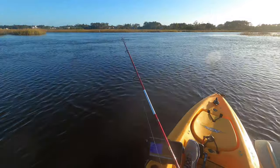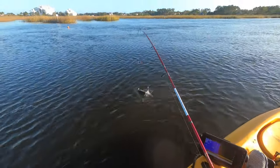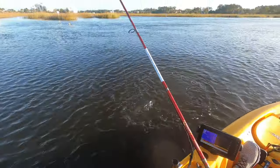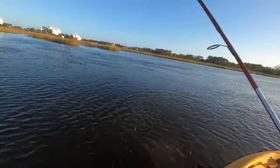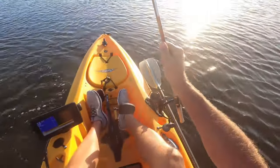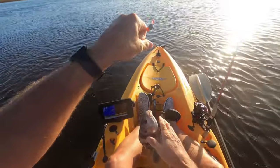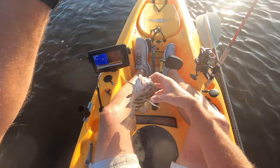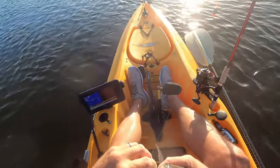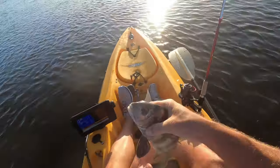Well, maybe he is. It's a black drum. I really wish I could have got some video — a better video, I should say, of that trout. You're kind of little for a black drum, but you're not hooked too bad.